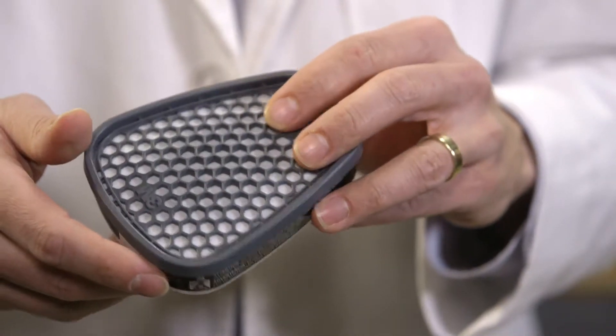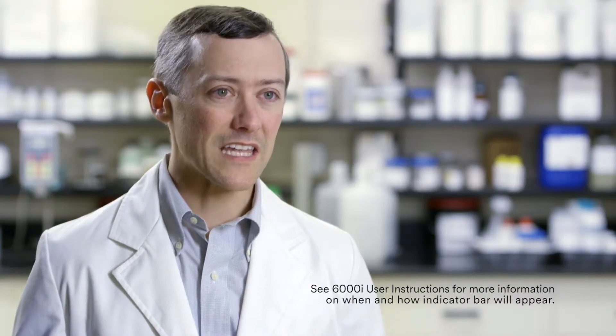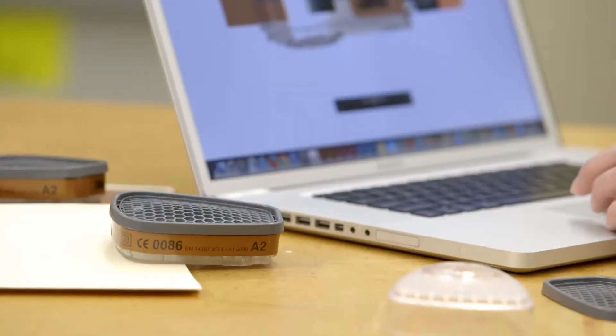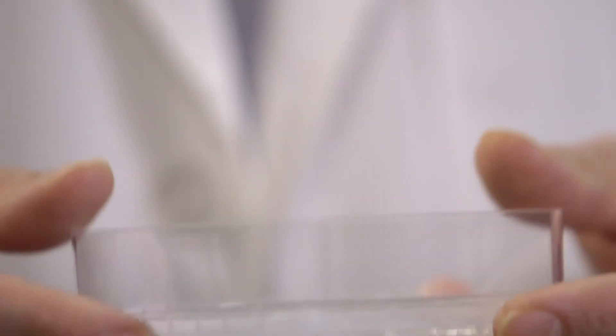In the form of this indicator, as that polymer adsorbs organic vapors, it creates a bar — a simple bar design that gives the user information about when to change their cartridge. Once we identified this polymer, we developed a method for creating an indicator that could be put inside the cartridge next to the carbon. The cartridge body is clear so that you can see through the body into the indicator next to the carbon.